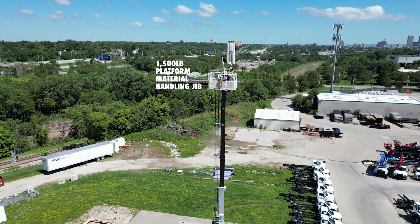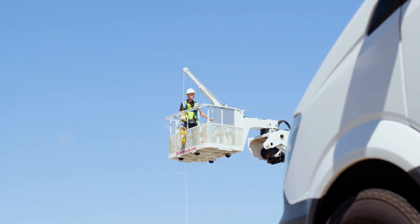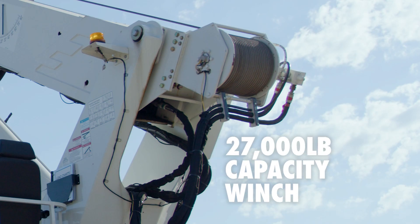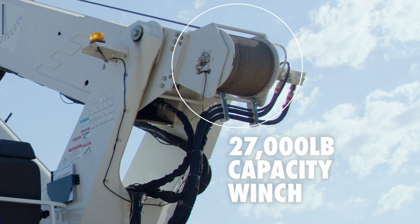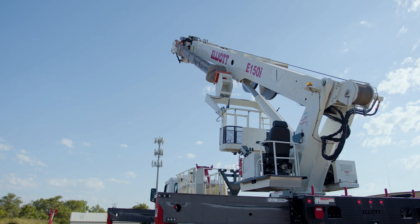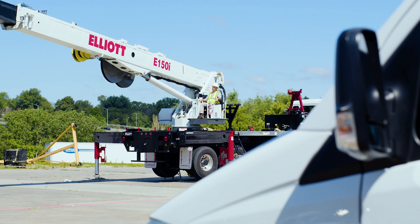You can tackle heavy-duty jobs with ease. If you have the need to handle heavy materials, the E150i has you covered with its 27,000-pound capacity main boom material handling winch. It can lift and transport large loads with precision, making your job faster and more efficient.